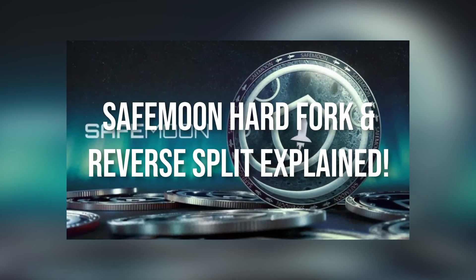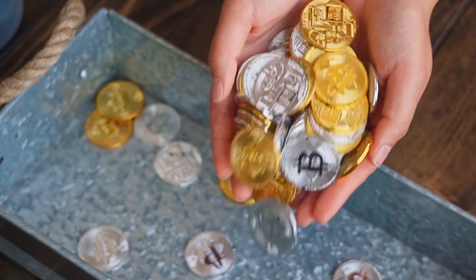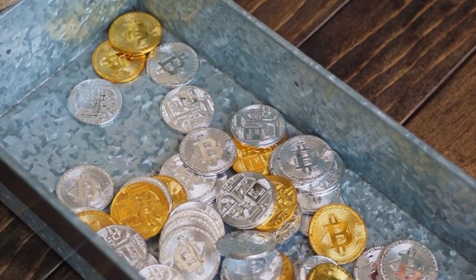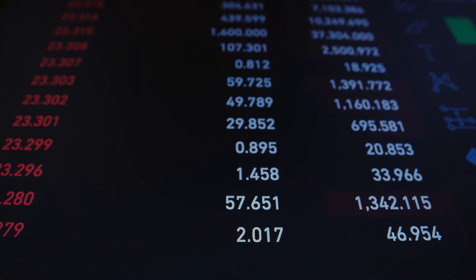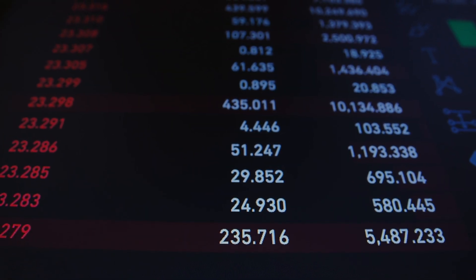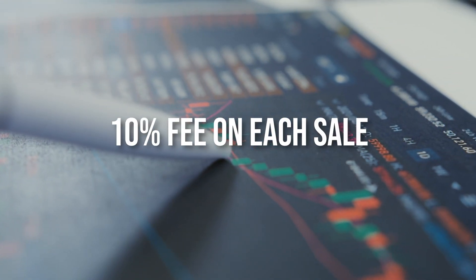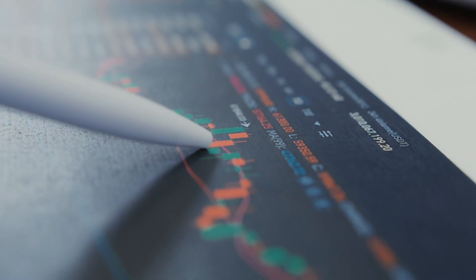SafeMoon is another digital currency similar to Bitcoin and Ethereum with a couple of key differences. Its creators say they want to fix problems like price volatility that are common in other digital coins. To do this, SafeMoon aims to discourage day trading and reward long-term holders by charging a 10% fee on each sale. Half of the fees collected are earmarked for existing coin owners who receive a sort of dividend in the form of additional coins.